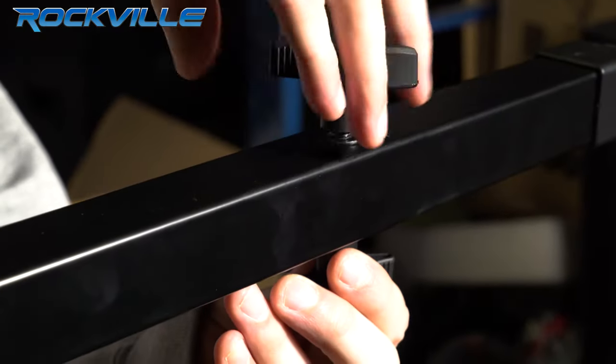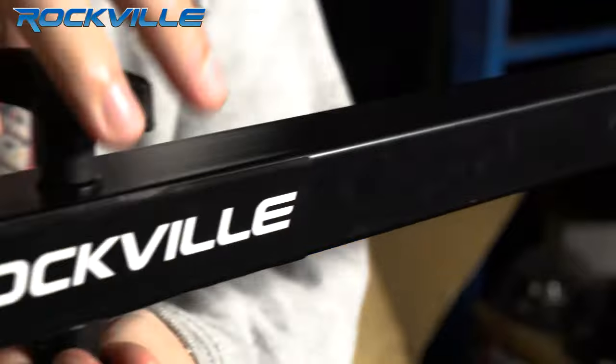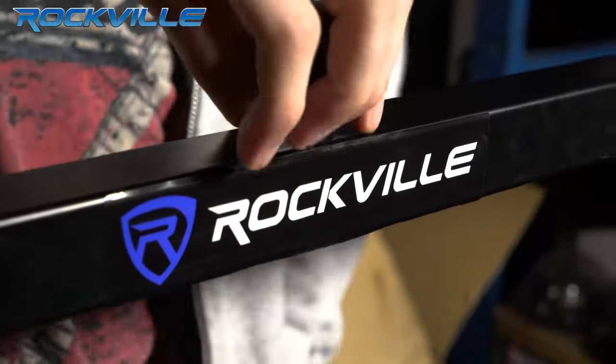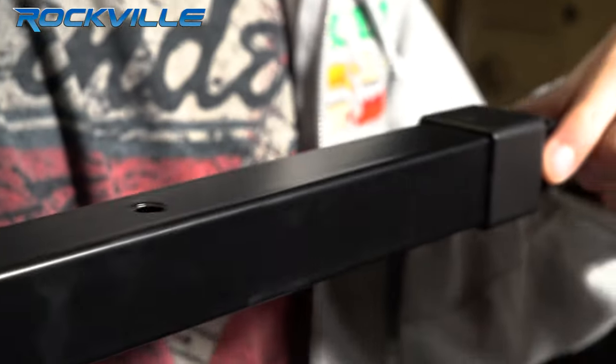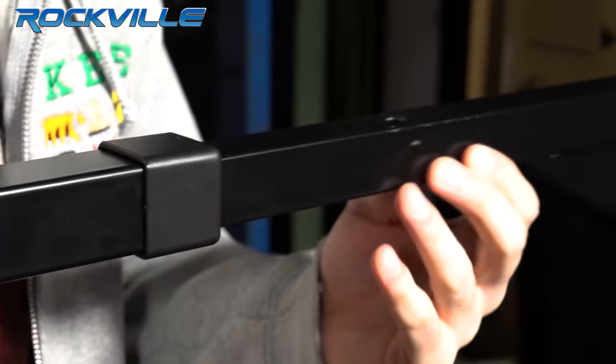Let me show you how that's done. When extending the poles, make sure the holes in the middle line up on each side.